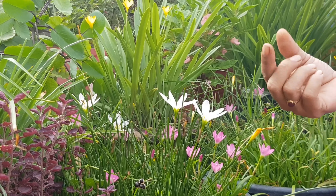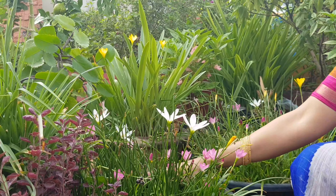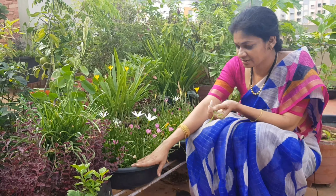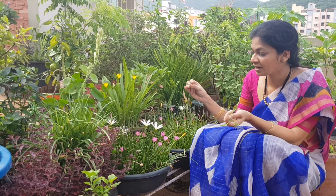We will talk about the bulbs and the soil in this area. We will also talk about vegetables and flowers. The soil is not dry, water is not dry, but it is a perfect soil mix. It is well drained.